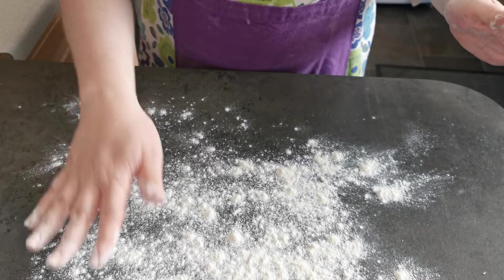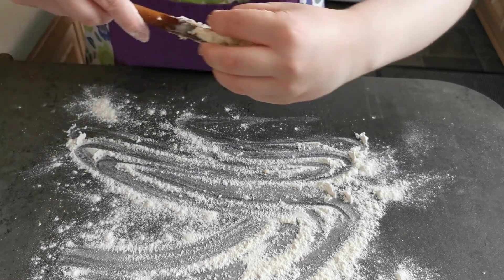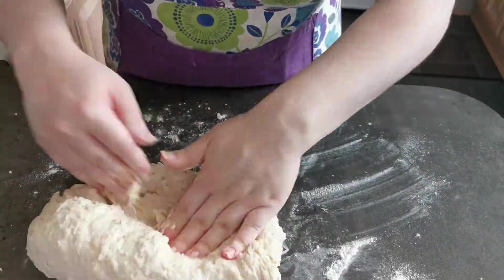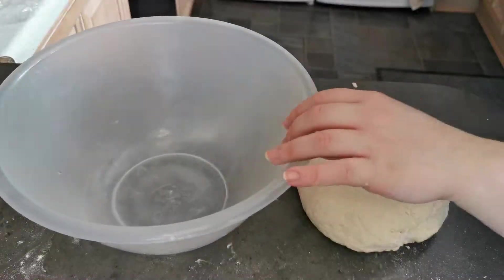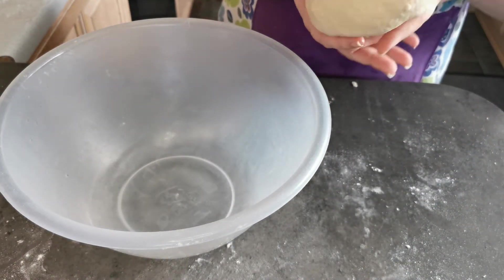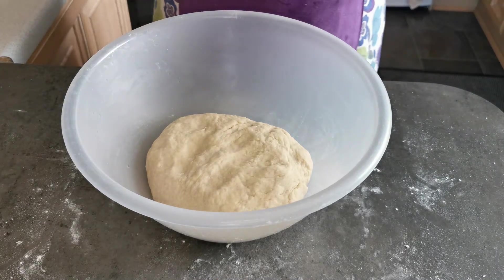I have lightly dusted my surface with some plain flour. I'm now going to take my dough and knead it for eight to ten minutes. My dough has now been kneaded. I'm going to place it into a lightly oiled bowl and leave to rise for one hour, covering with cling film.